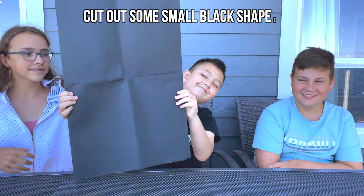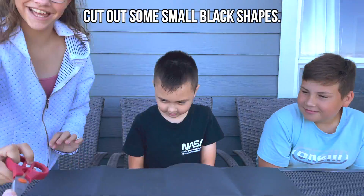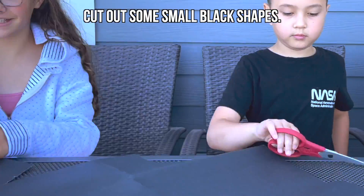Start by grabbing your black paper and cut out some small shapes. We did some triangles, arches, and squares.